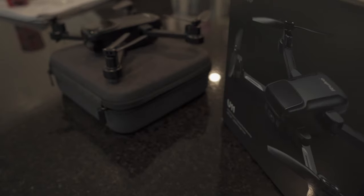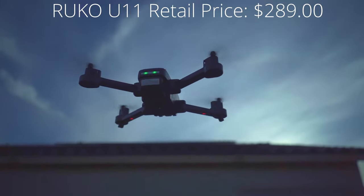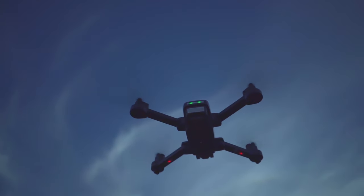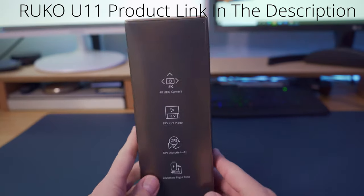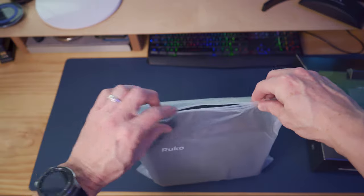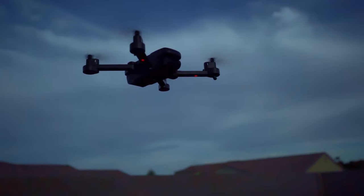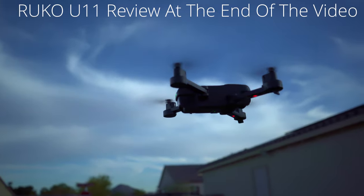Welcome back to the channel. Today we're going to unbox this drone from a company called Ruko — this is the U11. Yes, it's a 4K drone and yes, it's under $300. In this video we're going to unbox the drone, set it up, go over all the features and specifications like flight time and weight, include some high-resolution pictures, and show you some 4K video footage.